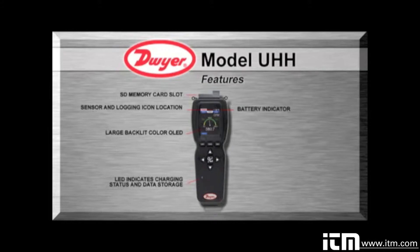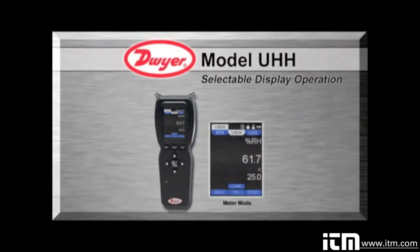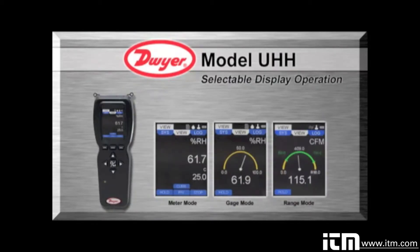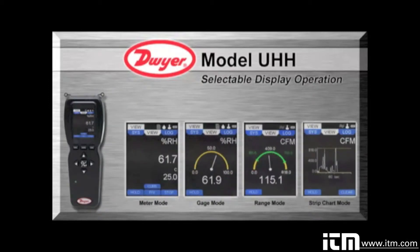The bright display enables additional user flexibility with the ability to be programmed to operate in standard numerical meter mode, gauge mode with analog needle, gauge mode with additional pass/fail operation zones, and strip chart mode, which enables a simplified visual tracking of the process.